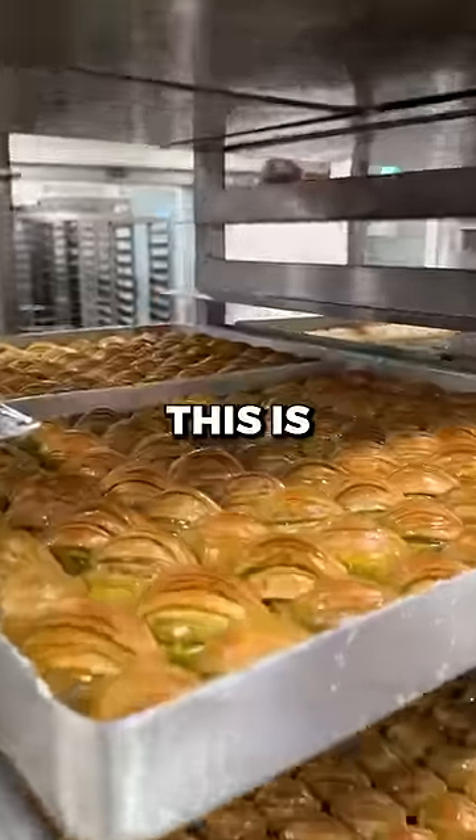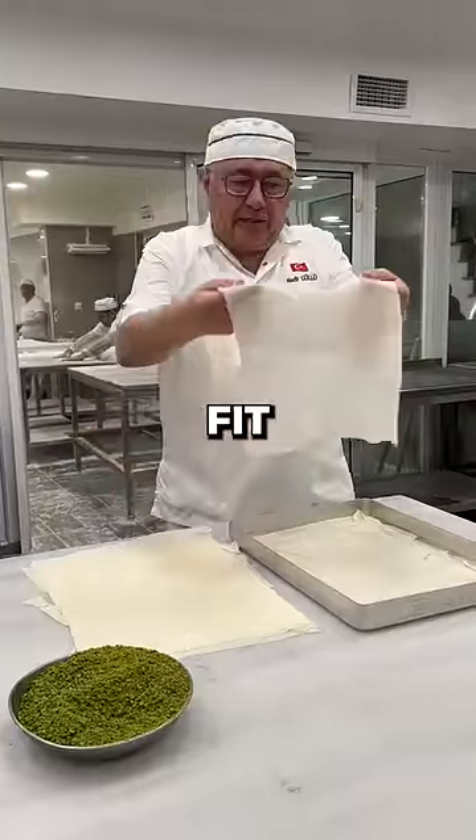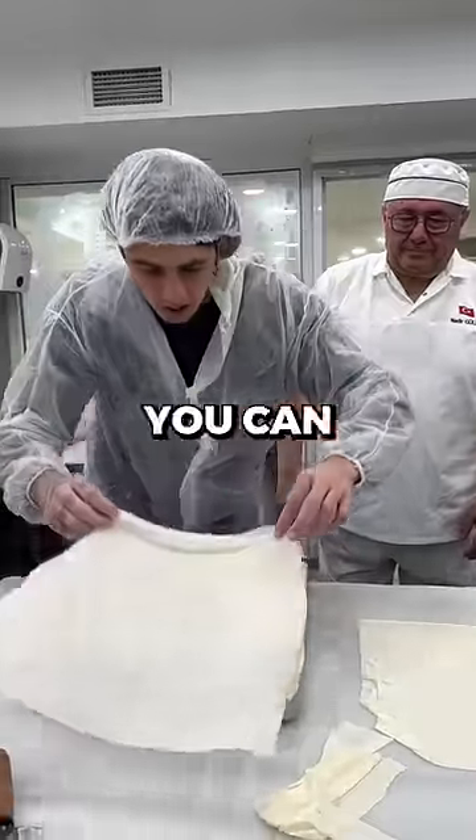This is the best baklava in the world and this is how it's made. First they start by making the dough really really thin. The dough has to be so thin that you can see through it.